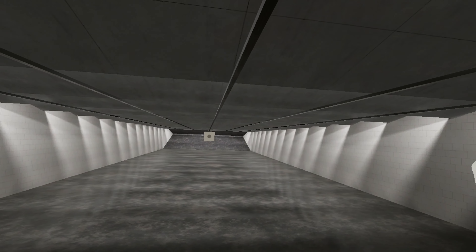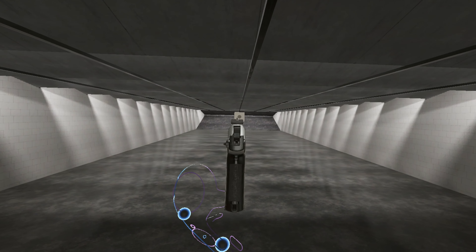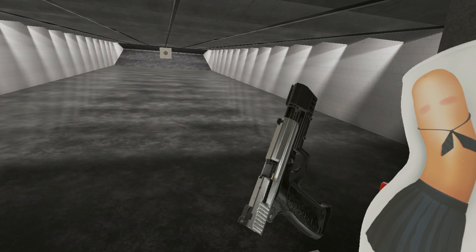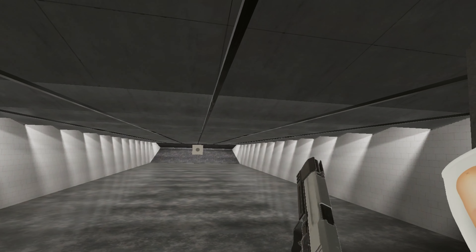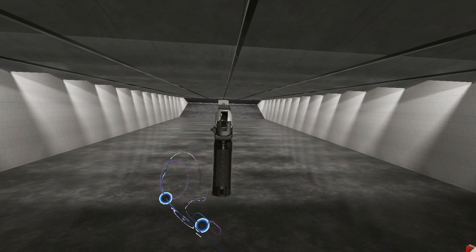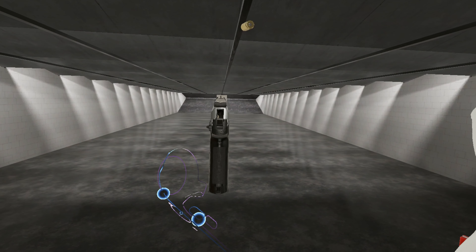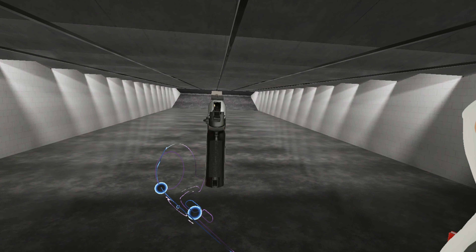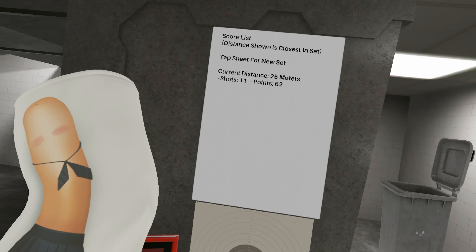It's a pistol used by various militaries around the world. It's a camming lock pistol chambered in 9mm Parabellum. And this is the USP Match.